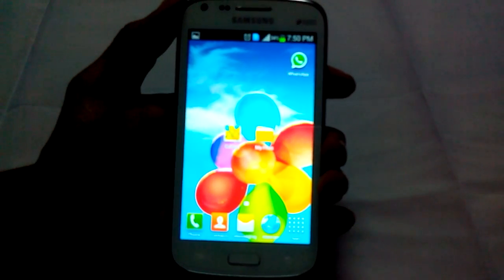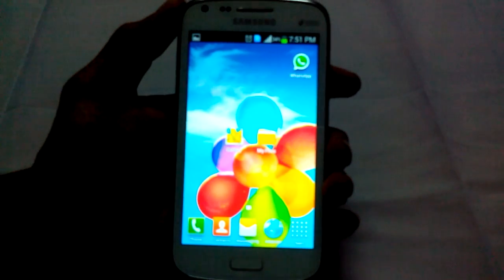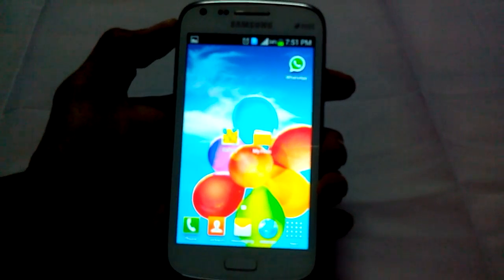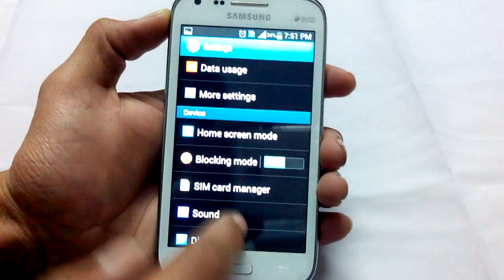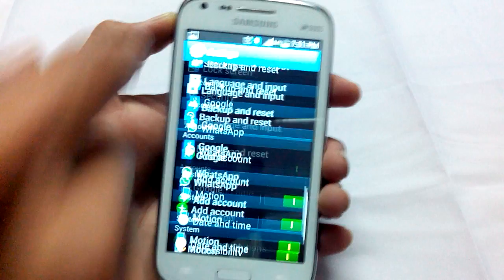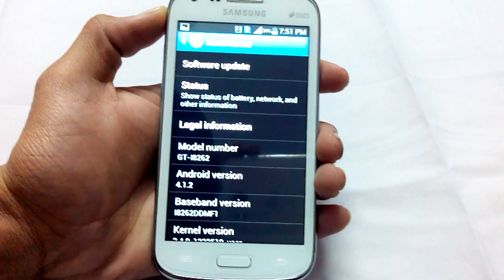Hello guys, this is ABJ from gadgetsacademy.com. In this video, I am going to show you how to take a screenshot in Galaxy Core with model number GT-I8262.